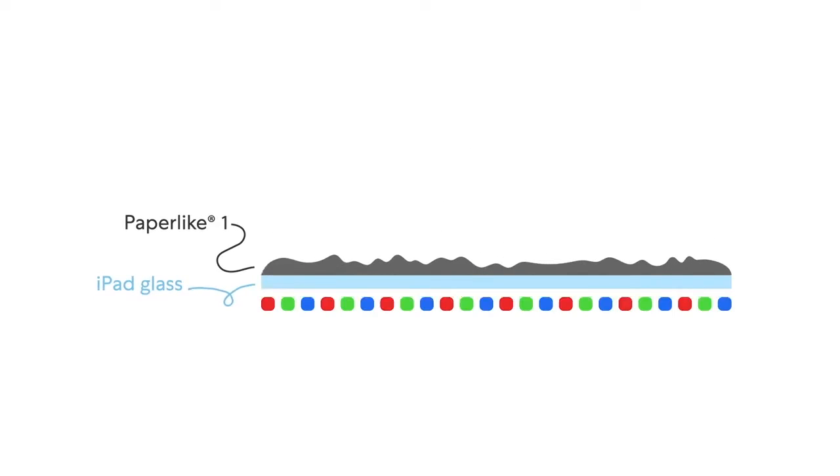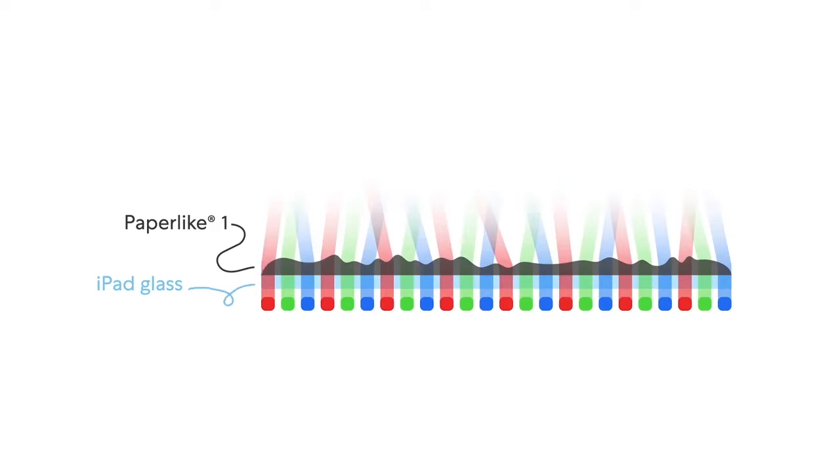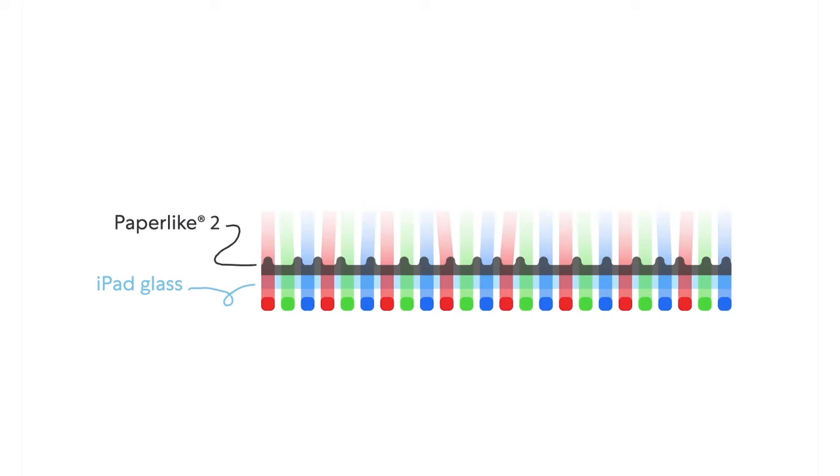And here it is. The new Paperlike. With a fine-tuned Nanodot surface, which gives a clearer view of the screen and more friction. The magic behind our new Nanodot surface is that the iPad's pixels aren't refracted by an uneven surface like before. Now they pass through the minimally intrusive Nanodots.